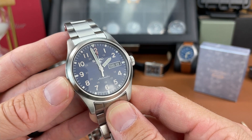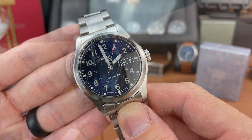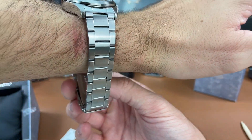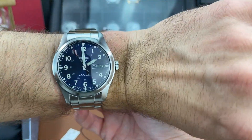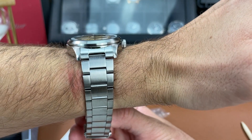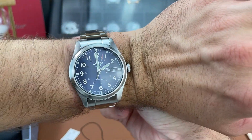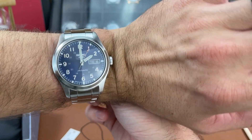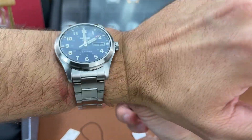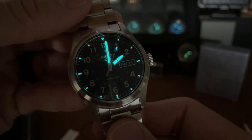I'm going to slap this watch on my wrist so you can get a quick idea of what it looks like on my six and a half inch wrist. I haven't sized the bracelet yet and there's plenty of room for larger wrists as you can see. Lug to lug distance is under 50 millimeters - I think it fits pretty good.